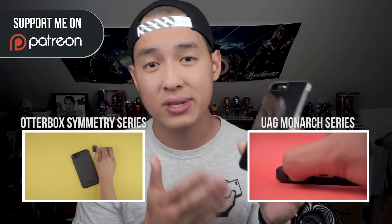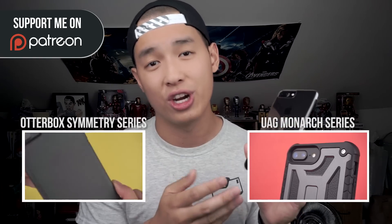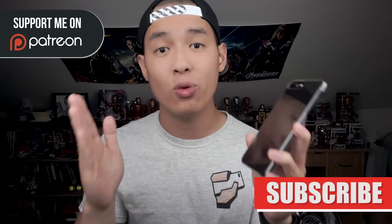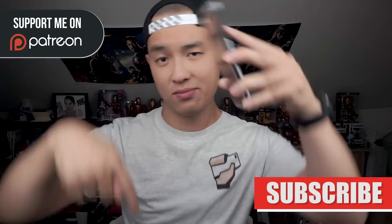If you are concerned about protection, check out the Otterbox Symmetry series or the UAG Monarch series we reviewed earlier. If you love what you see and want to support me in creating more reviews, head over to our Patreon and our monthly giveaway. Don't forget to like and subscribe, and leave a comment below letting me know what case you want me to review next. I rest my case.